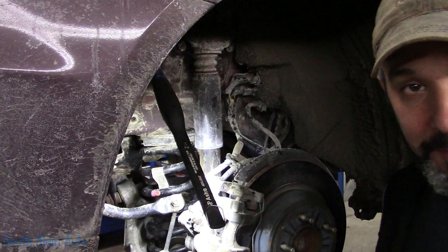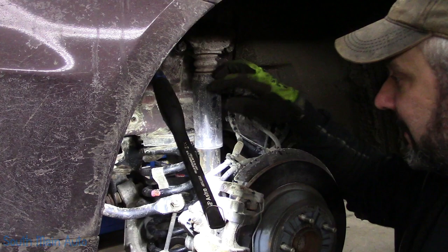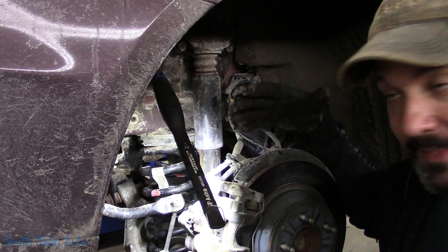We'll try to loosen up the bottom first. We're gonna have to get a stand and put it under the suspension because likely the shock is the only thing holding it at this point from boinging out — I don't know if 'boinging' is a technical word or not, but that's what we're gonna call it.